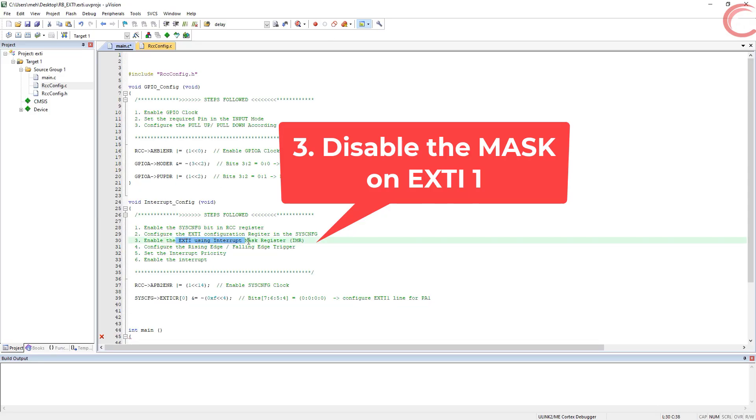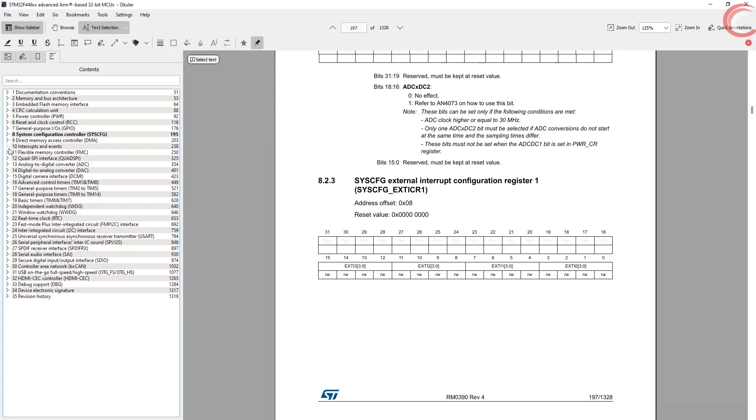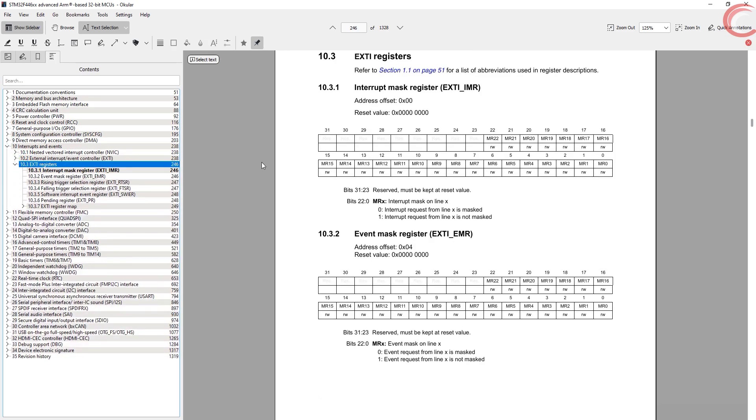Now we need to disable the mask on the EXTI line, and to do that we modify the interrupt mask register. So we will write a 1 to the first position in the IMR register.